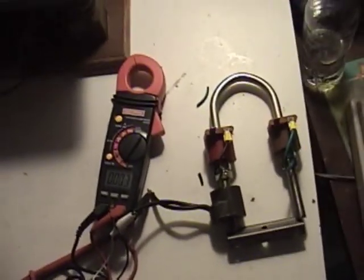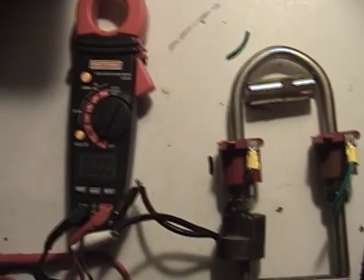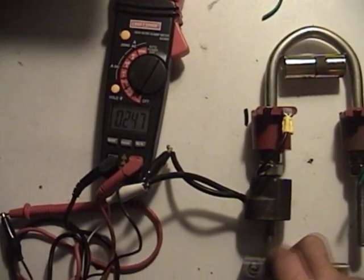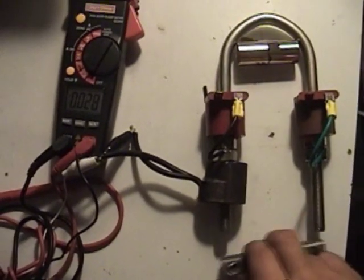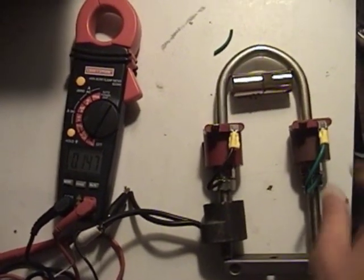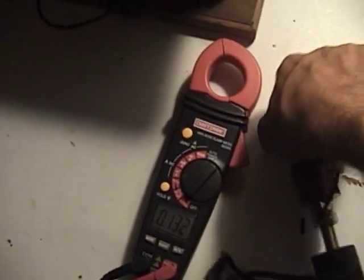I also want to show you that putting a magnet in the middle of it increases the current. I've placed a magnet right in here — pay close attention to the meter. It's showing about half a volt AC just by disconnecting and connecting, and it got a lot stronger with the magnet added.